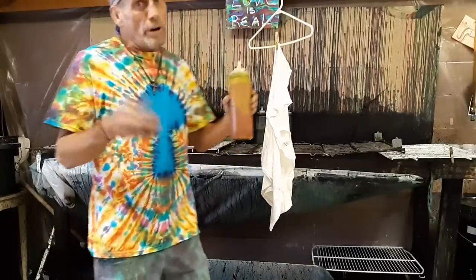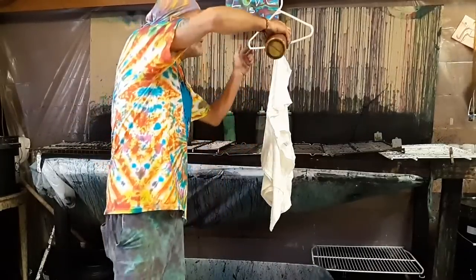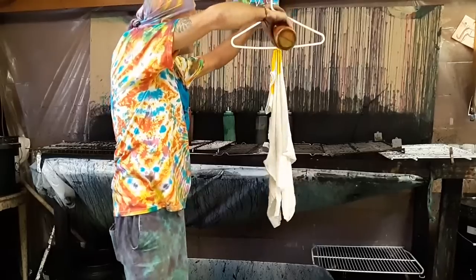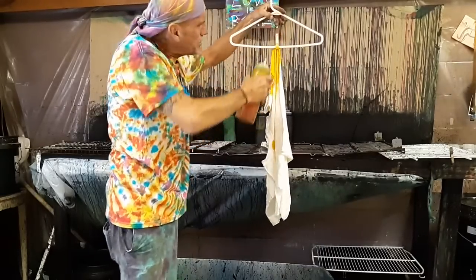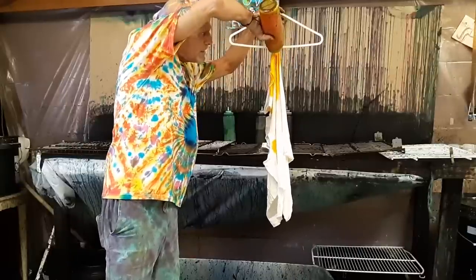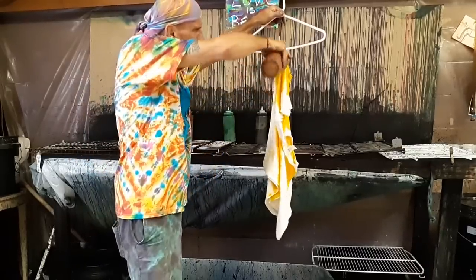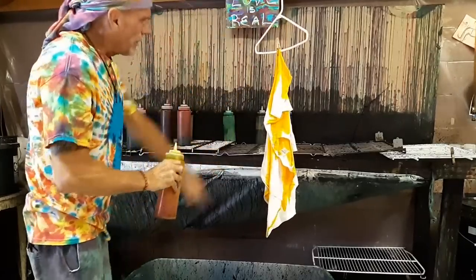We're going to start off with yellow here. We're going to squirt the yellow on top, angle it down — see how I'm just pushing it down — and we're going to turn it around and do the same thing. See the crevices? I'm going to stick it inside the crevices and squirt it inside, so that way it shoots all the way down to the bottom. I'm going to turn around and shoot one in this crevice here, so now it's going to go all the way down.